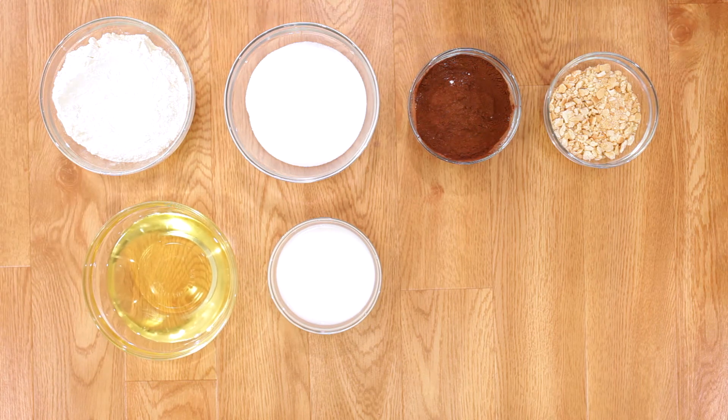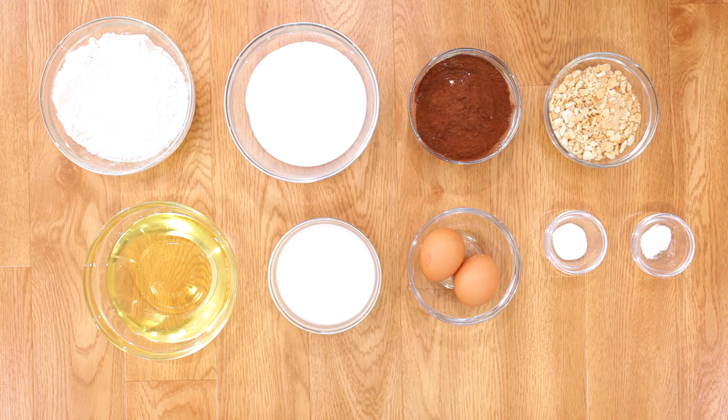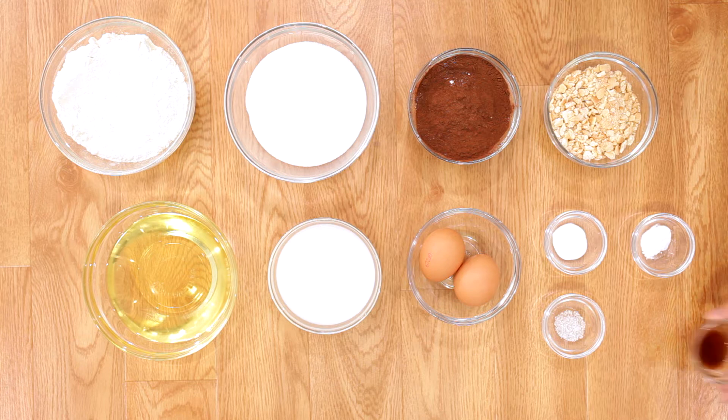2 fresh eggs, 1/2 teaspoon of baking soda, 3/4 teaspoon of baking powder, a pinch of salt, and 2 teaspoons of vanilla extract.